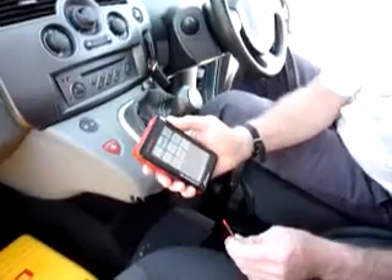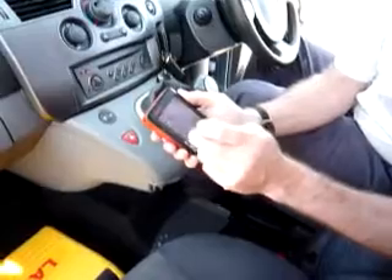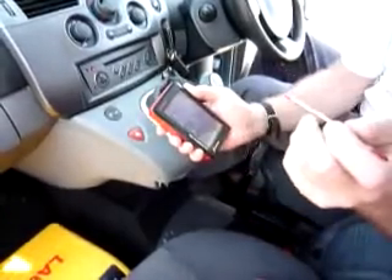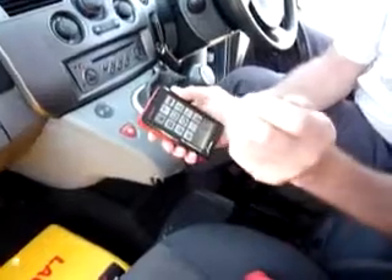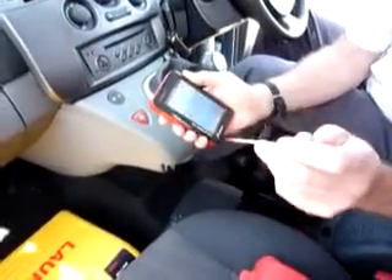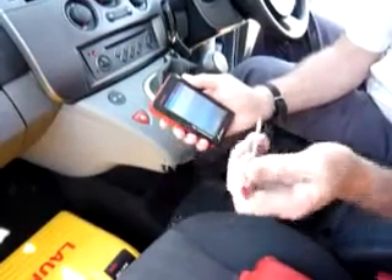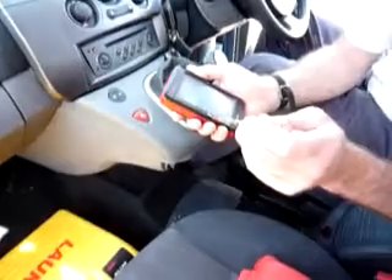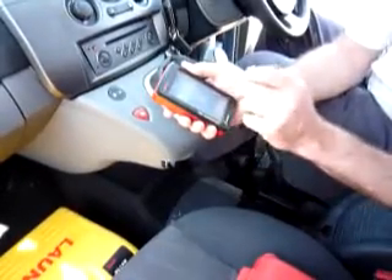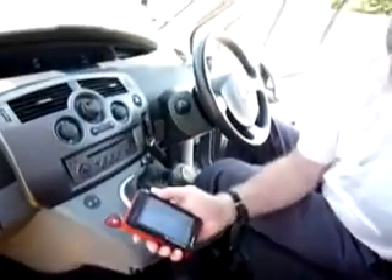Actually, it's 44 plus an OBD generic. Let's go back and start again — select Renault, because we're in a Renault. Highlight that and press OK. It comes up with a version: Version 37.5 for the Renault, which is the latest version covering 2000 up to 2009. Press OK. It's now analyzing the car.